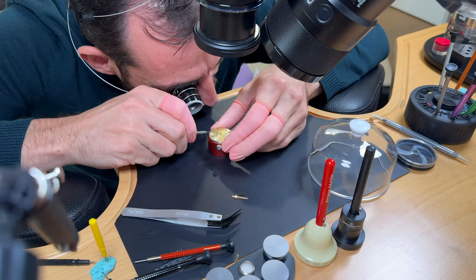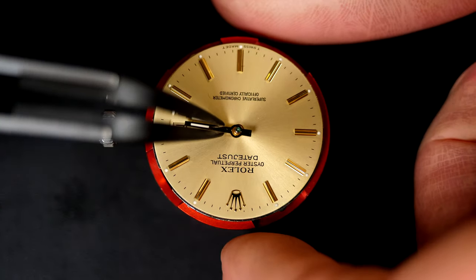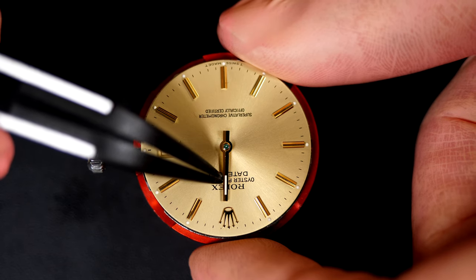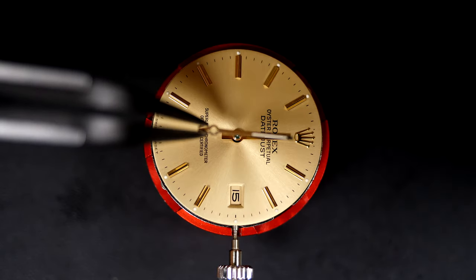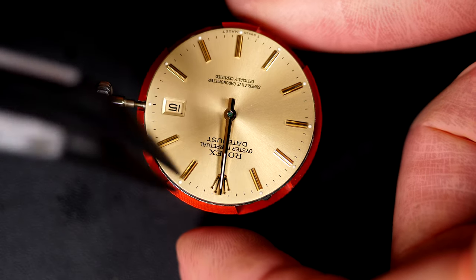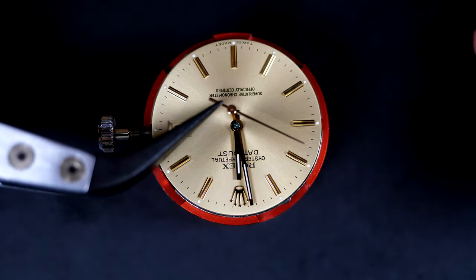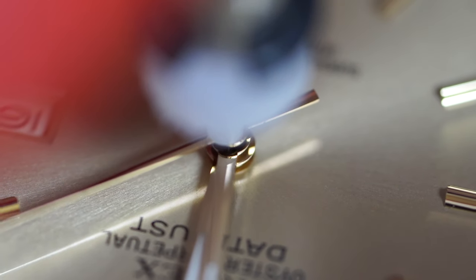Putting back the beautiful dial and securing it. Changing the time until the date jumps so I can align the hands at midnight. Pressing the minute hand in position very gently until it sits fully flat. Aligning the hour hand to midnight. Checking the date jump — about two minutes before midnight, which is perfect. Pressing the second hand in position.